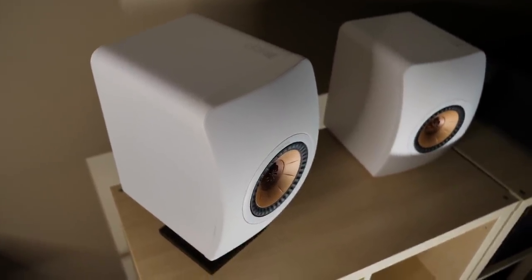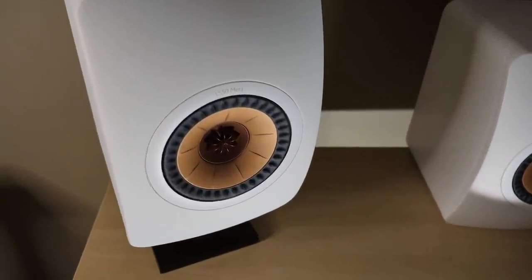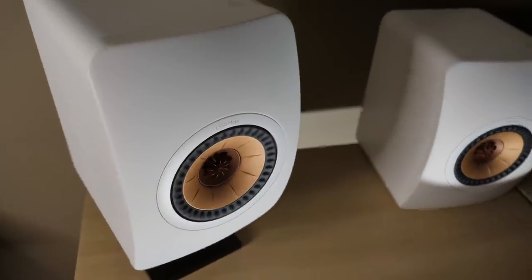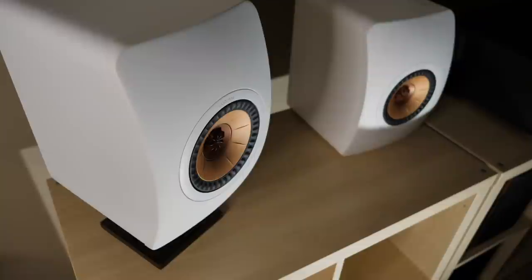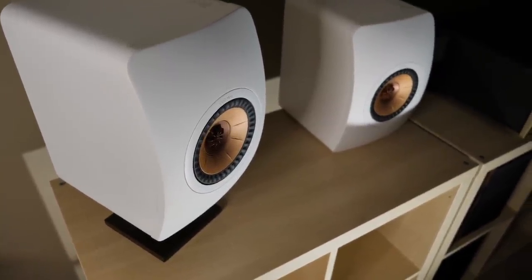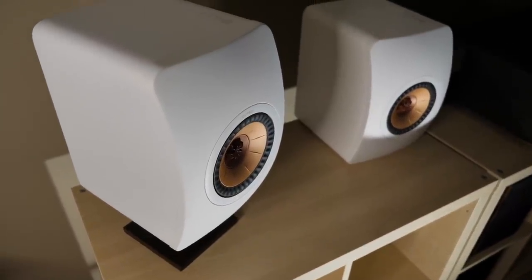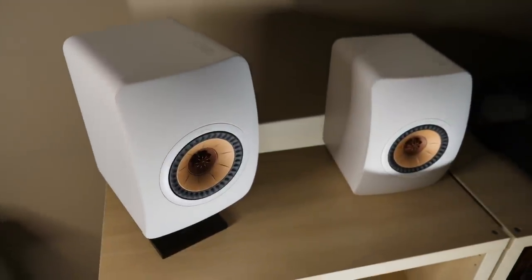So the differences are going to be more on the inside. First, KEF improved the Uniq array, and then secondly, they introduced what they call metamaterial absorption technology. What this basically is, is a large cylindrical piece located behind the driver. And the whole goal is to eliminate sound from bouncing back to the driver, thus reducing distortion. So the big question is, does it make an audible difference? Well, let's go ahead and talk about that.